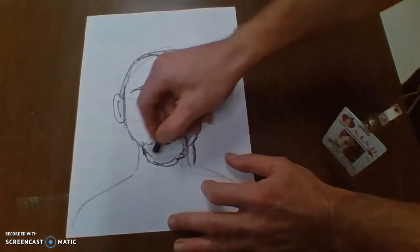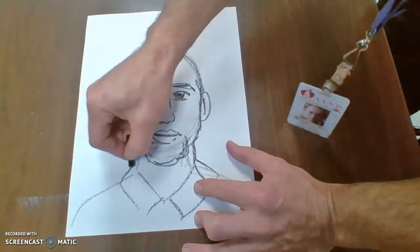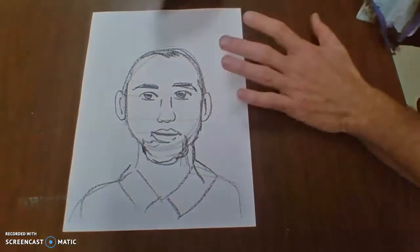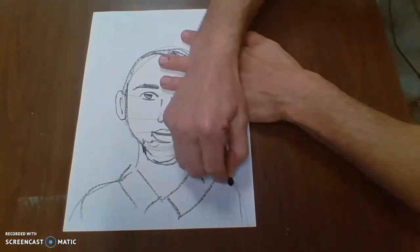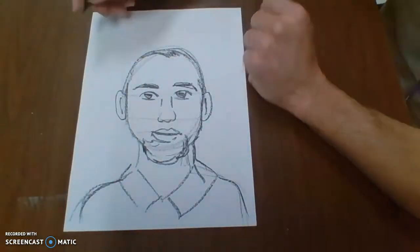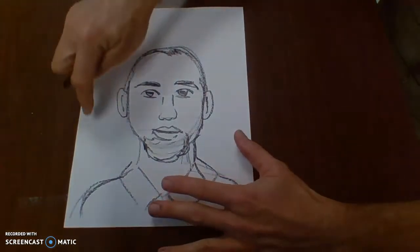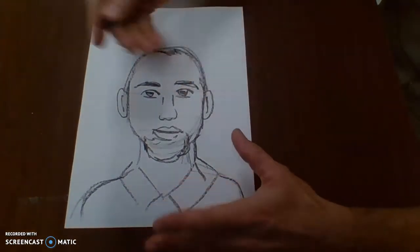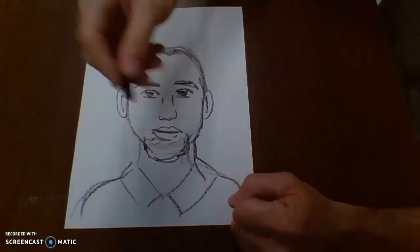And that should do it. Of course, whatever clothes I want to put on here will be fine. So there I've got a fairly decent drawing of myself, and I'm going to color that in a little bit later. For right now I'm just going to move on. Once you've got your self-portrait the way you like it, now you're going to start putting symbols either in the background, or you can even put symbols on your face or even on your clothes — something that represents you.